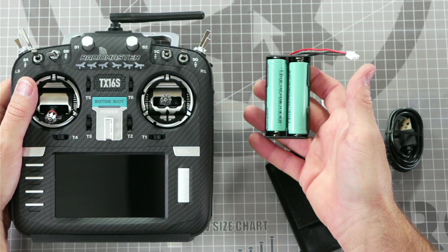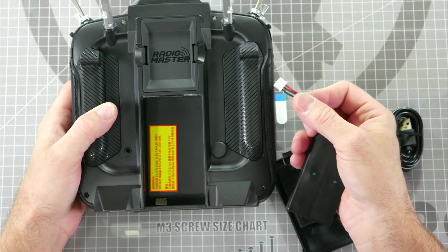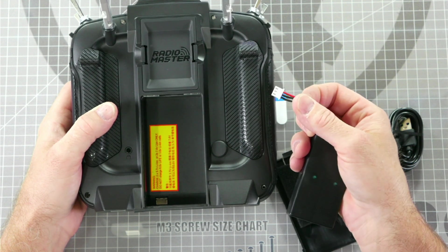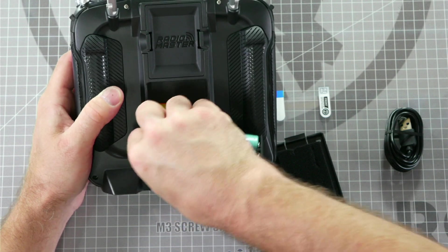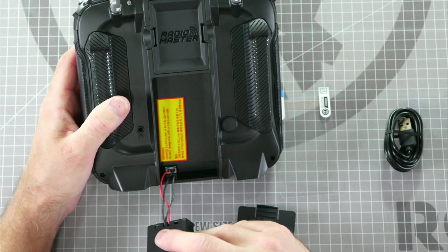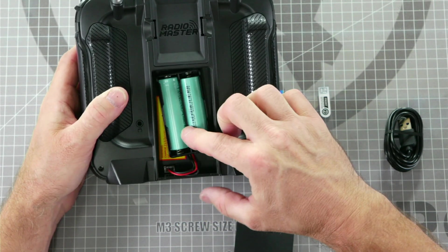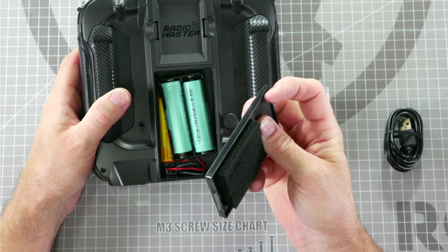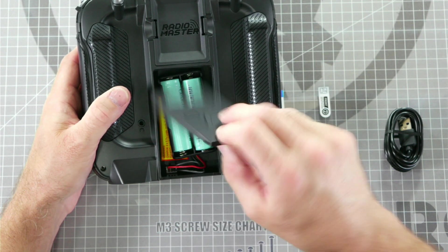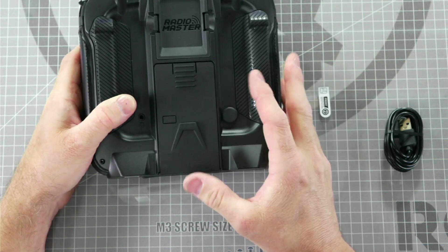Now that the batteries are installed into the battery tray we can install the battery tray into the radio. Flip the radio over and protect the gimbals by keeping them off the table. This connector has two sides — a flat side and a side with two prongs. You want to install this cable with the flat side facing down. Place it in position and press down to lock it in place. Now that your wires are connected, simply slide your battery tray into the battery bay, making sure the wires don't get pinched, and reinstall the cover. When reinstalling the cover, be sure that the slots on the bottom line up with the rails that they lock into.